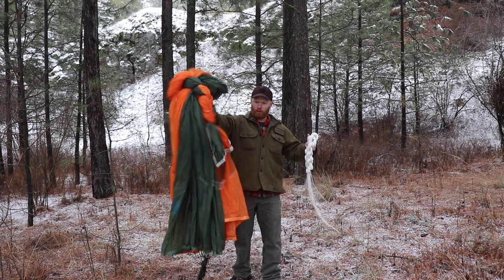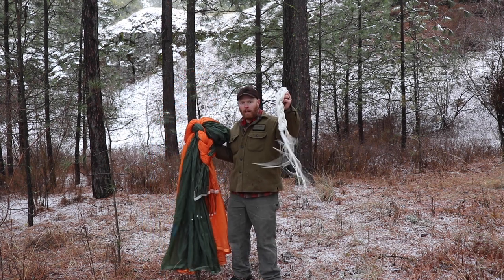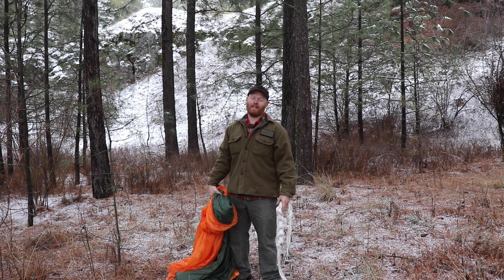What am I going to do with some parachute, some line, and some trees? We're going to make a teepee.